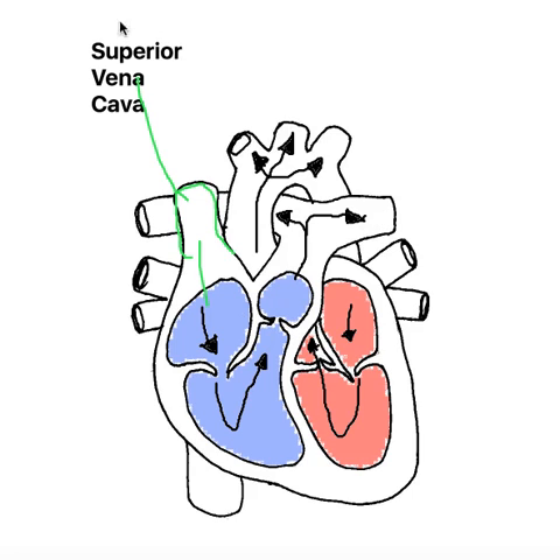So it's got a really important job. It brings back that carbon dioxide from the body cells back to the right atrium, so that it can be pumped back around the system and get rid of those waste products in terms of CO2.